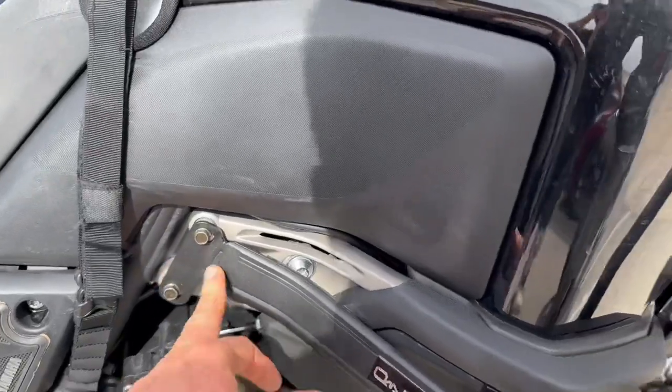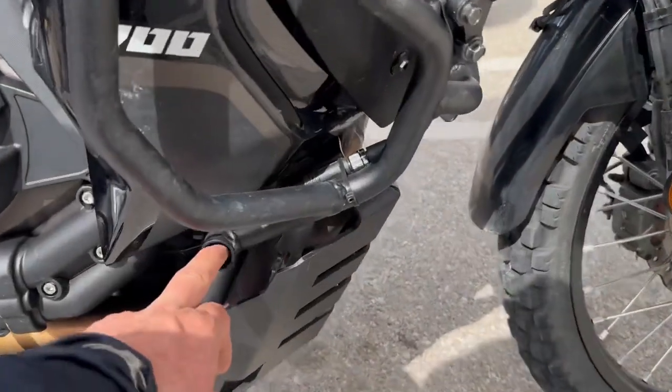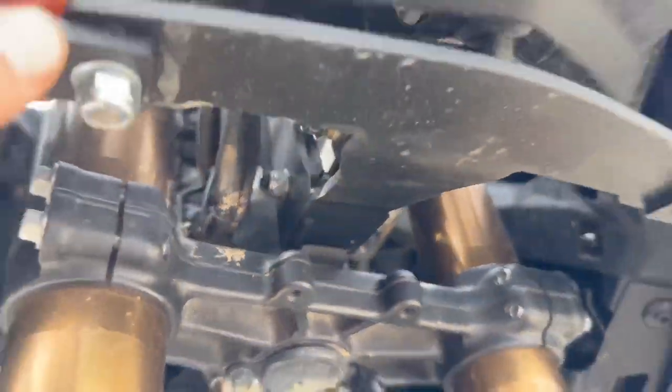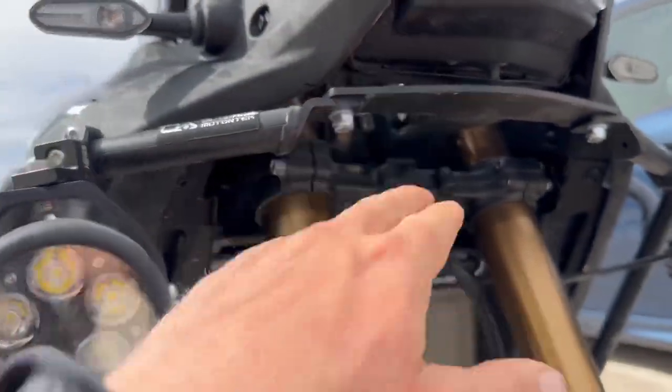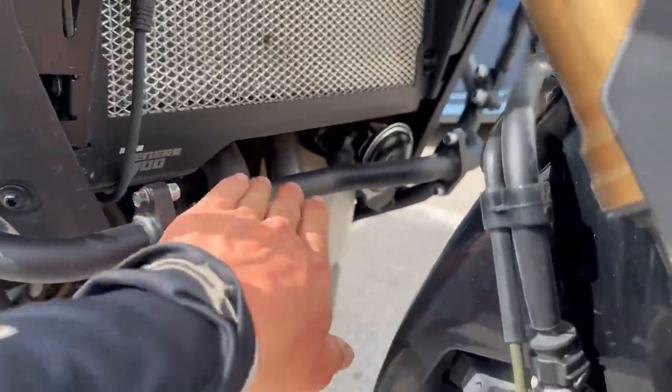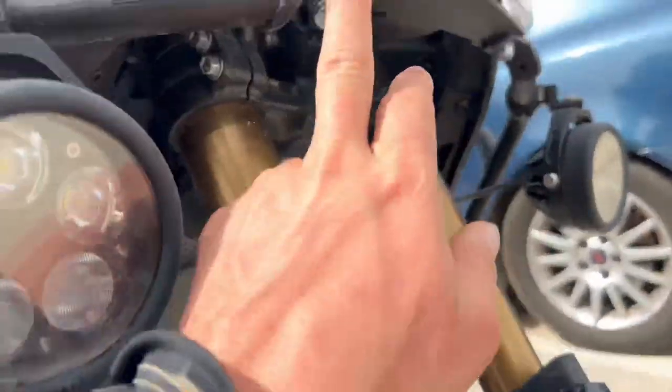You've got one mounting point back here, one down here on the frame, as well as a cross brace up here. It's fully frame mounted, with steel brackets as well. We have a cross brace to connect the two sides down here and up here.